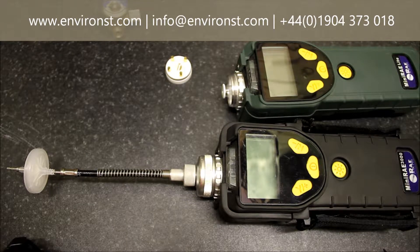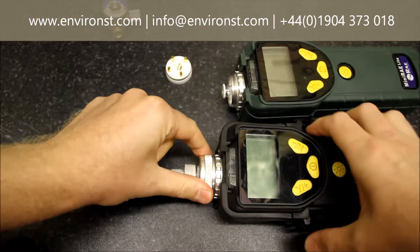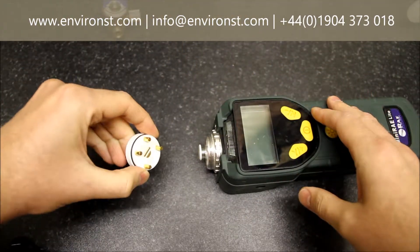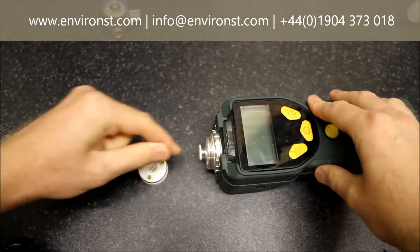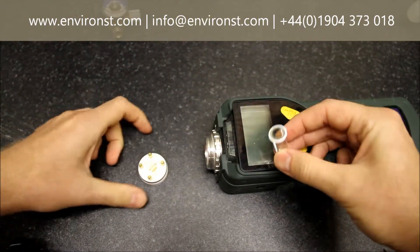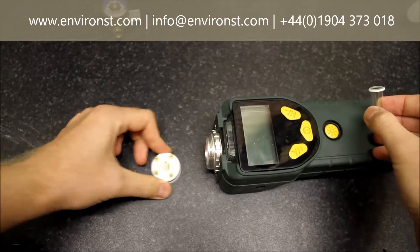If the filter has been replaced and you're still having high background readings, then you can remove this here, which I've already done on this unit. Behind it you will have a PID sensor block and the PID lamp, both of which need cleaning and checking to make sure they're in good condition.